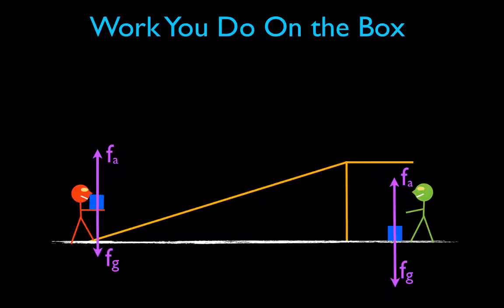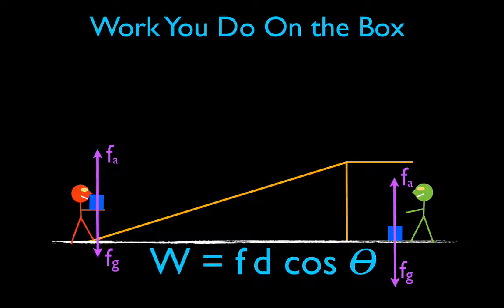That is going to be a fascinating answer. To calculate work, we need our work equation: Work equals F times d times the cosine of theta — force times distance times the cosine of the angle theta, which is the angle between the force and the displacement.